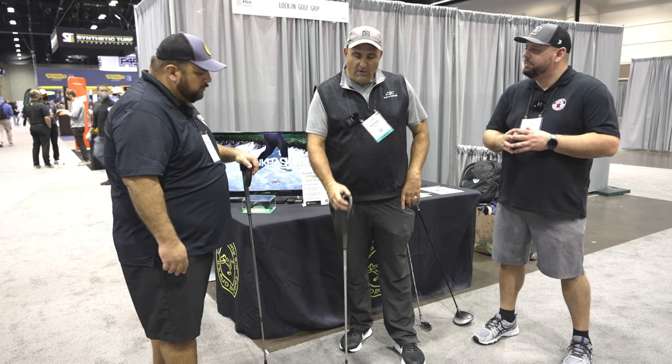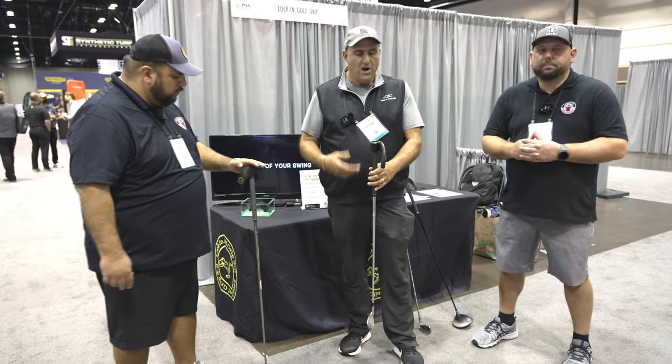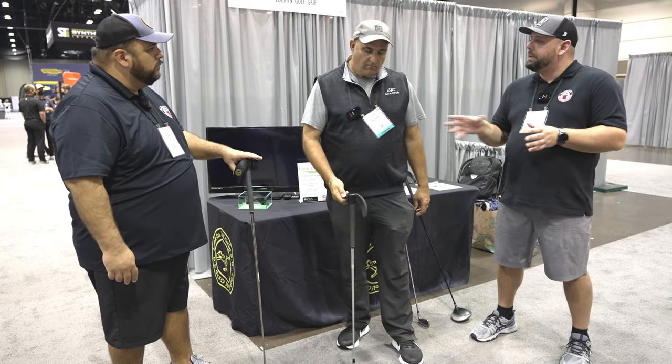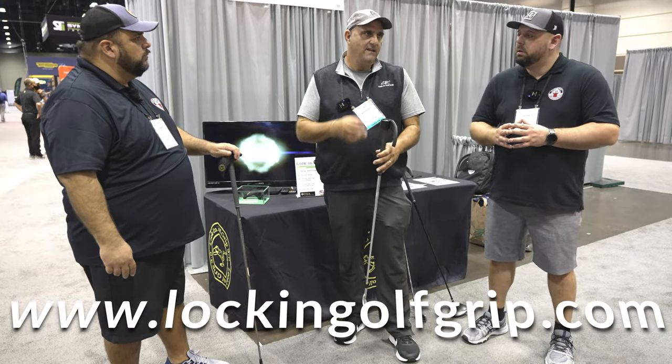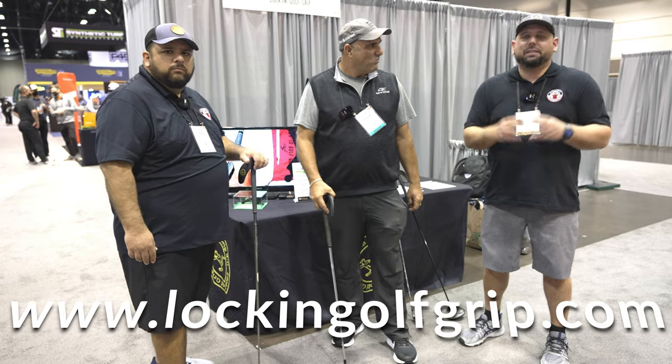Tell us what your product costs. Right now it's on special, but it's typically $79 retail. And if somebody wants more information, the best website to go to is lockin golfgrip.com — L-O-C-K-I-N golf G-O-L-F-G-R-I-P dot com. I'll put it in the description so you guys can click on it at home.